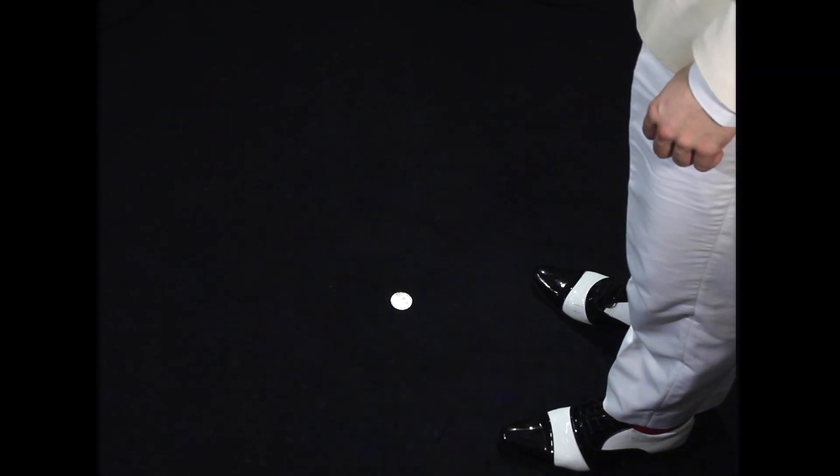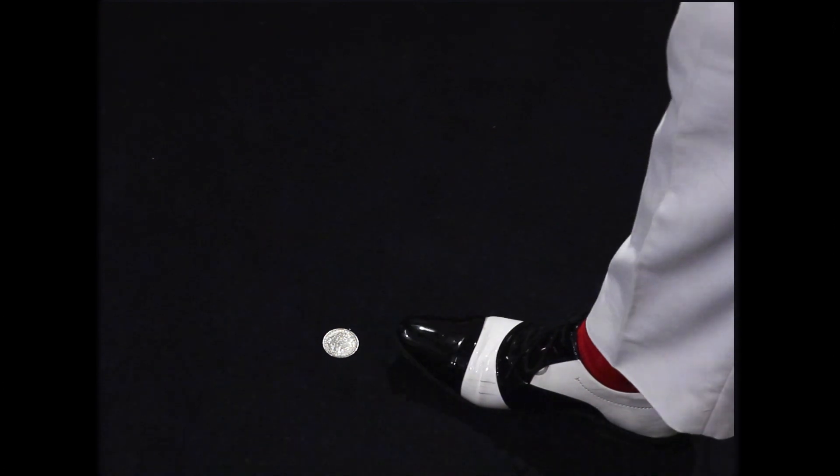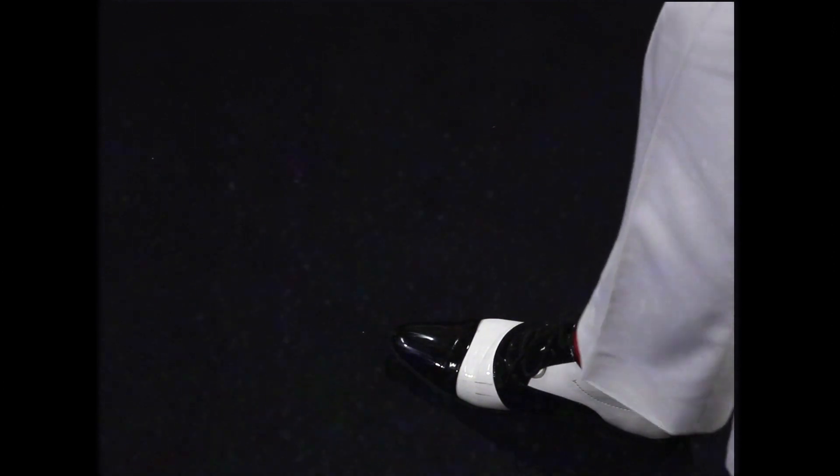Now you must pick up the coin again. For that, you must bend over and reach for the coin. As you are about to pick it up, you gently place the sole of your shoe behind the coin and you slide the coin underneath the sole of your shoe as you get back up standing.